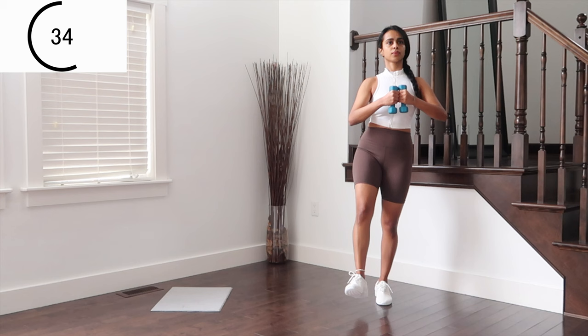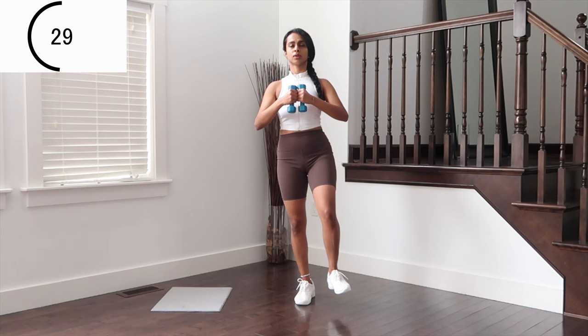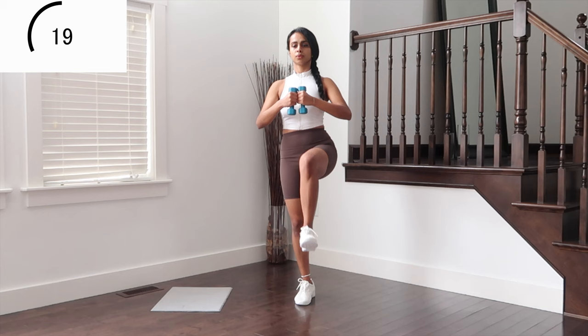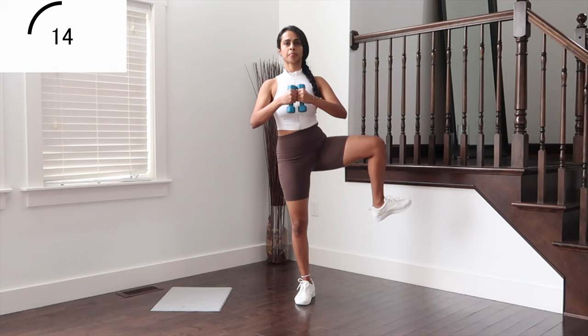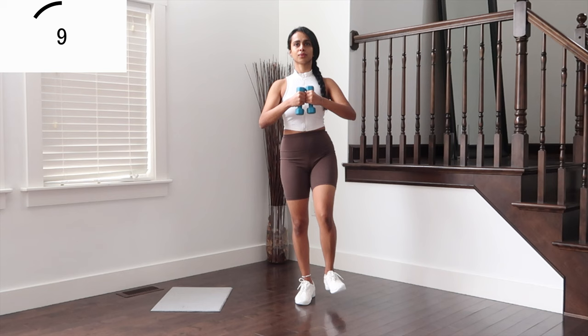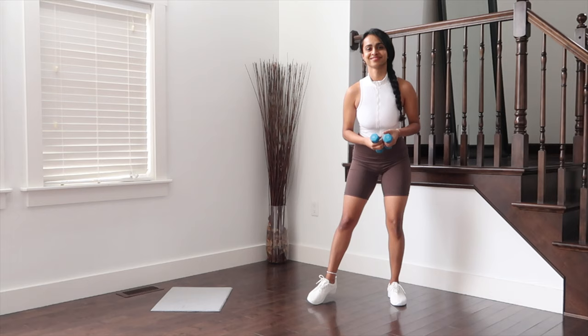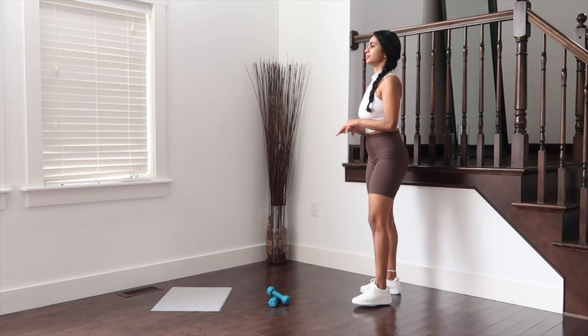Switch to the other side. And relax with that — we come to the end of circuit two. We're going to take a 30-second break. Sip some water, have a breather. We're going to get back right after this.